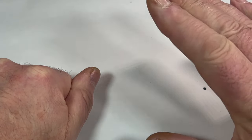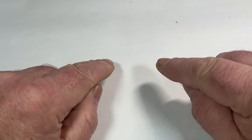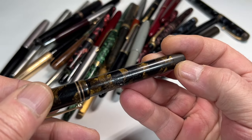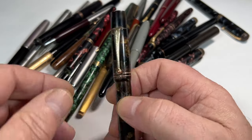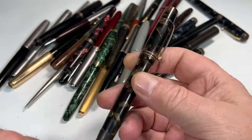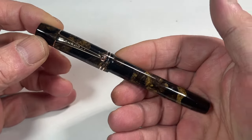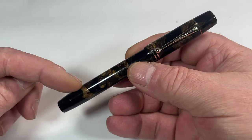Hi guys, Steph here. What have we got for you today? A gorgeous pen - some of you will remember seeing the pen. Look at that, what a lovely pen. As always, a little bit tired, just a bit discolored here and there, just needs a bit of TLC. And after that TLC, look at this stunner - absolutely gorgeous, what a lovely pen.